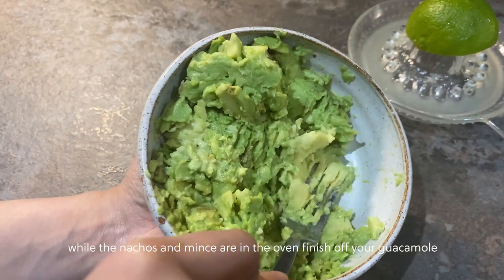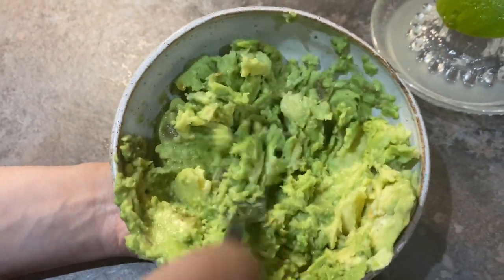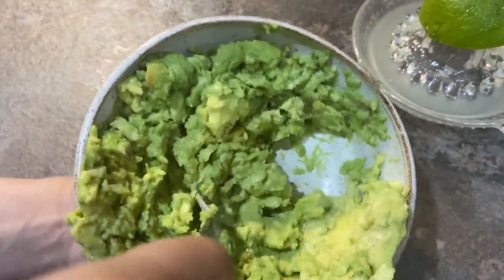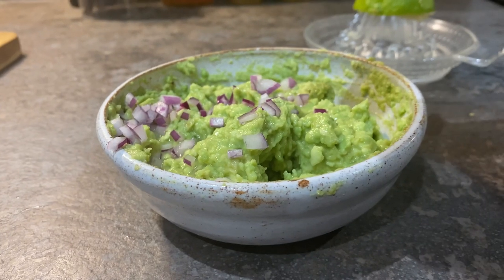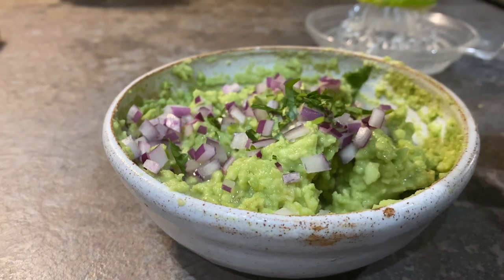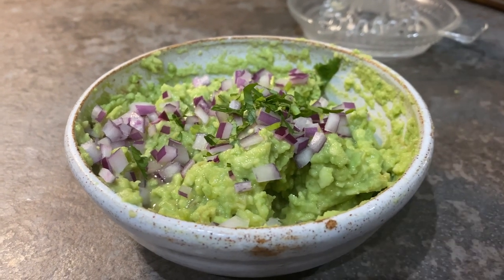Mash the avocados down with a fork — no fancy equipment required. I like the guacamole to be quite chunky, so I'm not looking for a puree. Add some lime, some red onion, and just a sprinkling of coriander. Give it a mix and taste it — if it needs salt, add salt, but normally I just leave it as is because the lime is enough for me.